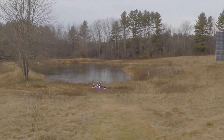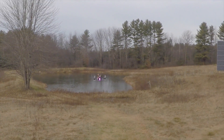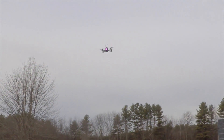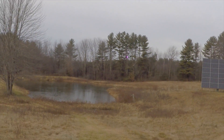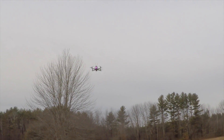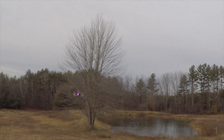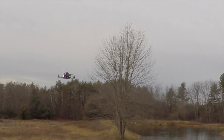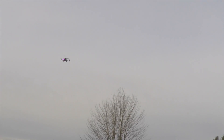That's closer to what I'm expecting in terms of throttle response. It seems to have good control on a stall. I'm still able to have control while in freefall.